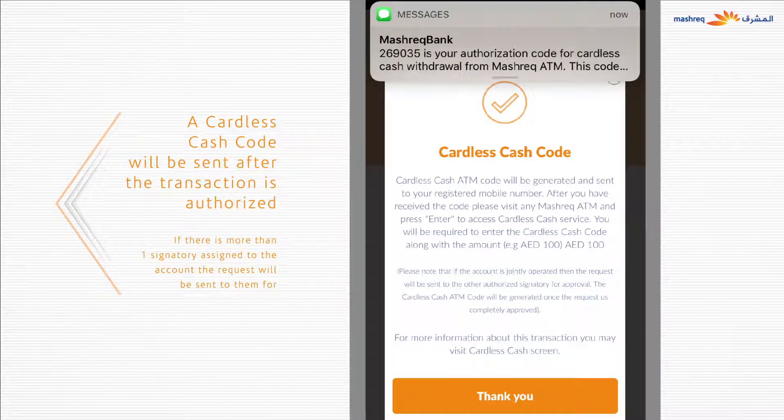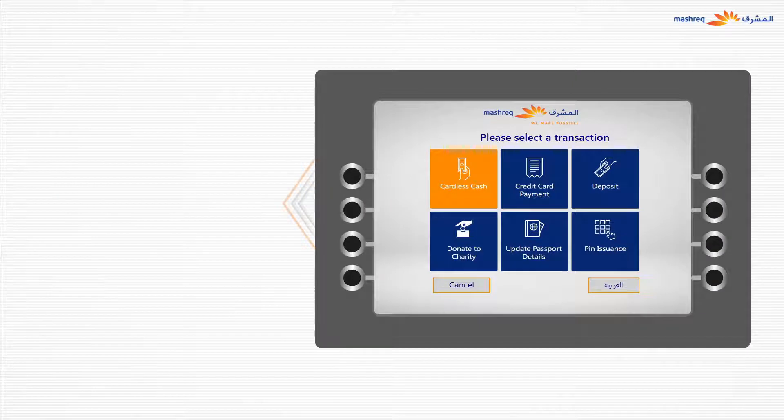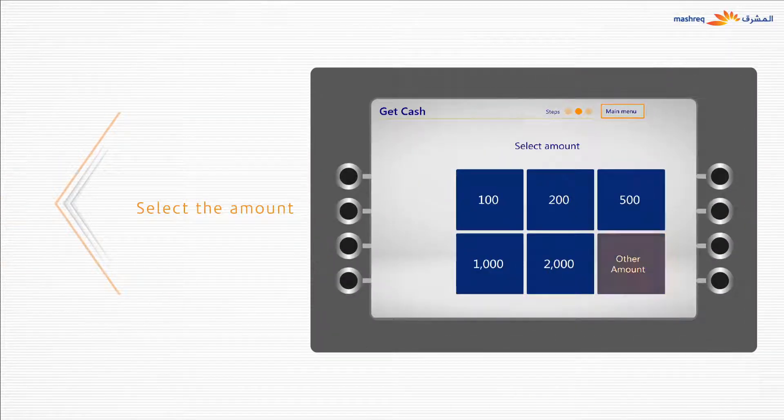After authorization, you will receive a cardless cash code via SMS, which is valid for 24 hours. Visit the nearest Meshrek ATM and press Enter on the ATM machine. Select Cardless Cash and enter the code. Select the amount and collect the cash.